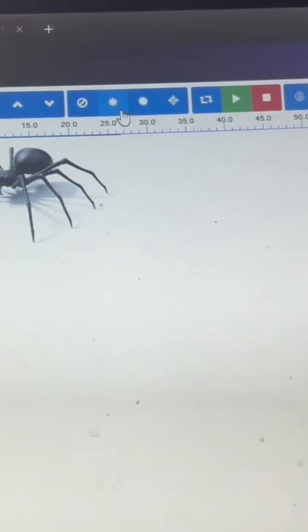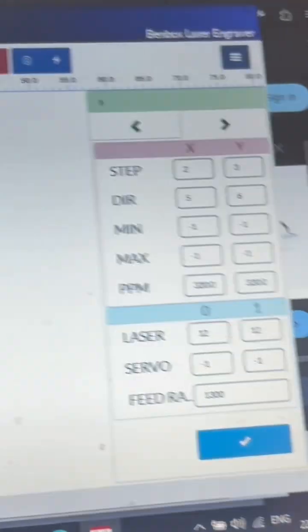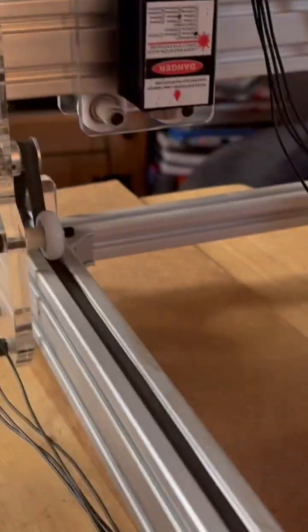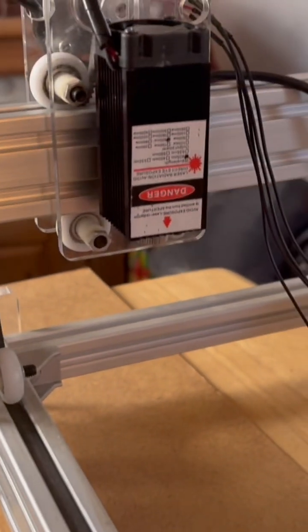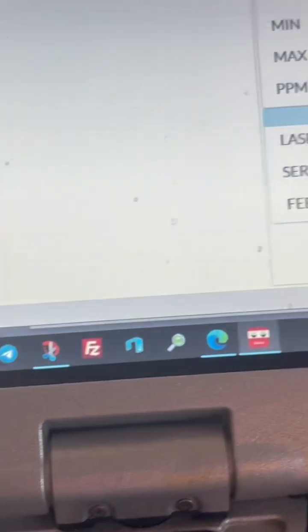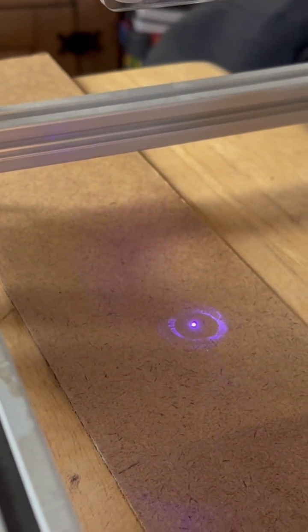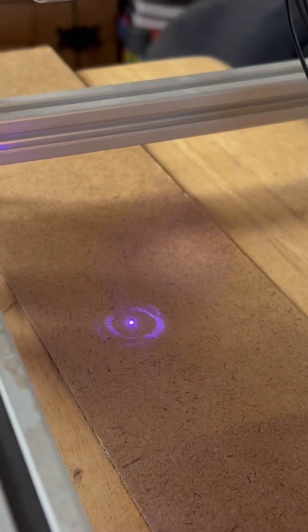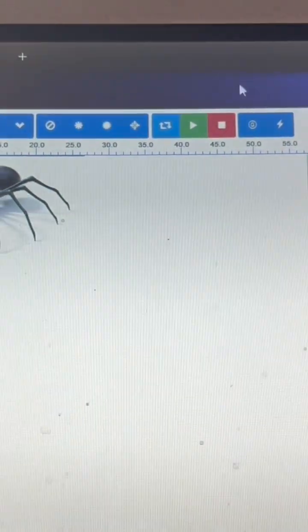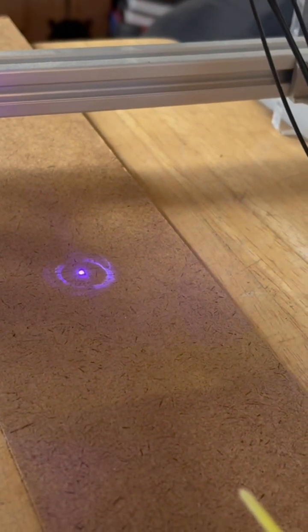Switch that back off, and then we can position our cursors by pressing these, which actually moves the laser forward. We'll run a wee scan by pressing that button, and that's where the picture is going to be in that square there. Now we just click play and it goes away and does its thing.